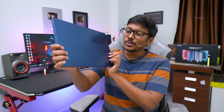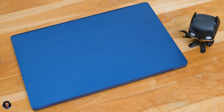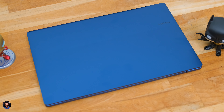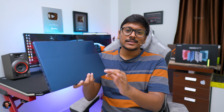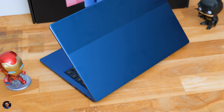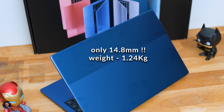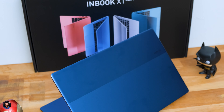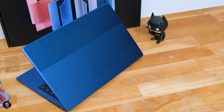Now let's have a closer look at the design and build quality. The Inbook X1 Slim looks quite beautiful at this price point. It's available in four different colors and this blue edition looks quite attractive. The entire body is made of aluminum alloy — complete metal build quality that looks tough and durable. It has a two-tone shade on the top: half with a brushed aluminum finish and the remaining with a matte aluminum finish, plus a minimalistic Infinix logo. The laptop is only around 14.8mm thick and weighs just 1.24kg, making it very lightweight and easy to carry.